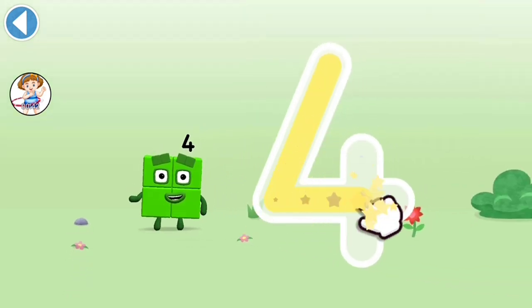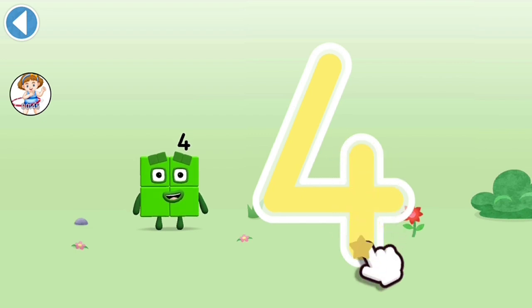Down and right, off once more, cross the line — that's a 4!